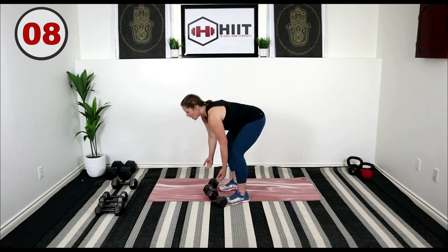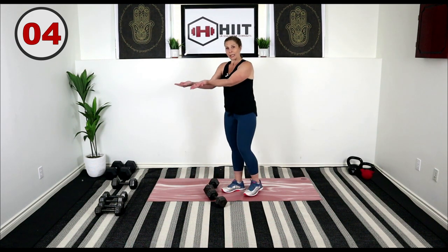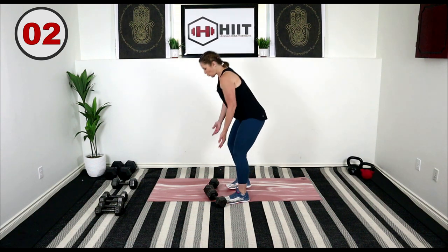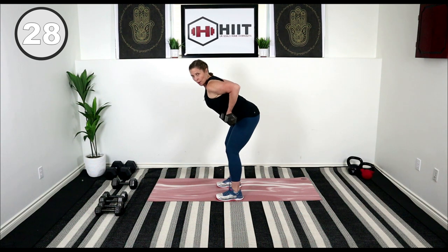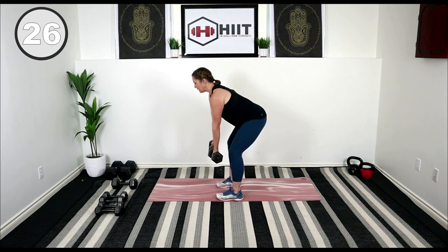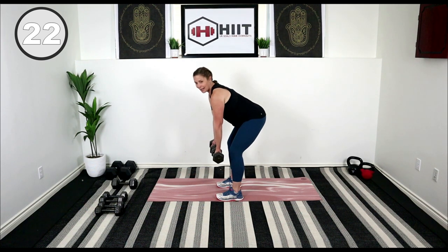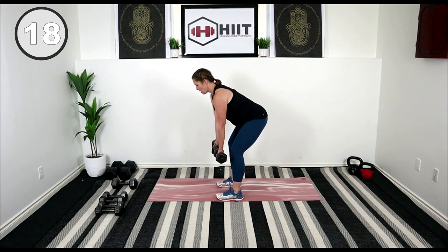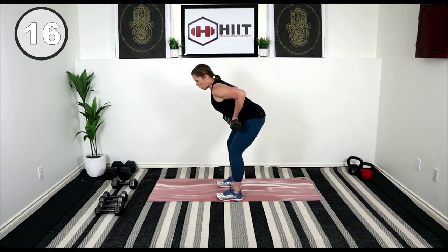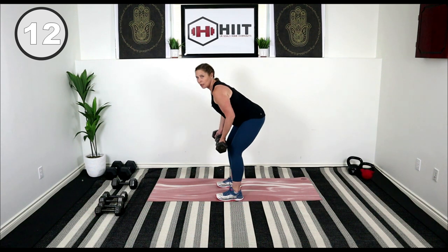Drop the weight. We're going to go into some underhand rows — my wrists are now pointing up. We're going to grab onto those weights, bend the knees, pull the weights right up to belly button level, release. Exhale and down. Squeeze.